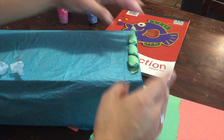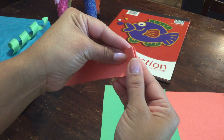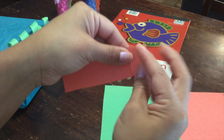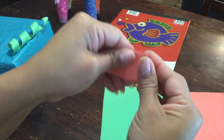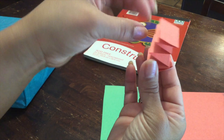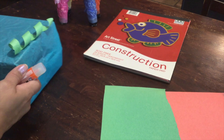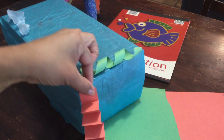Our next paper technique is the accordion fold. Take an orange strip and fold it back and forth, back and forth like an accordion. It creates a zigzag kind of line or form. Go ahead and glue it onto your float.